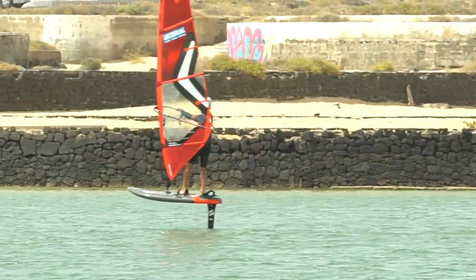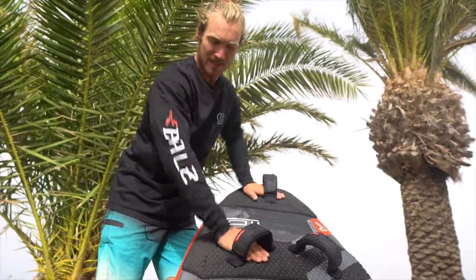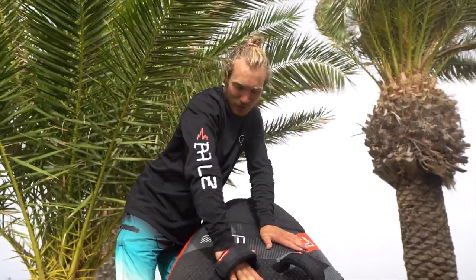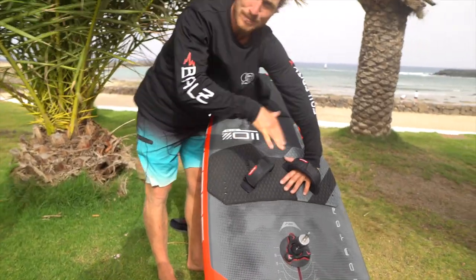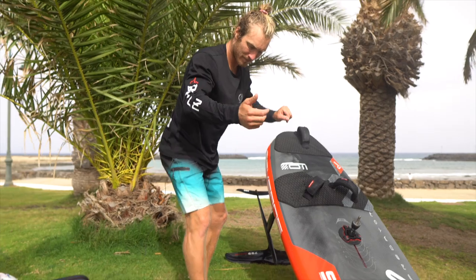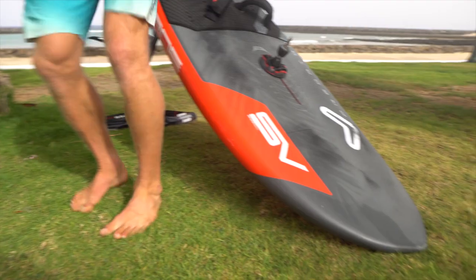How to change your stance from basic normal stance to switch stance — that's a very important point because at almost every tack or trick you want to do, you need to swap your feet from goofy to regular. The way I'm doing it is out of the front strap, like a dance — clack clack — changing from strap to strap. Make sure you're always putting pressure down on the board so the foil is not shooting out of the water and into the sky. Out of the back strap, forward, out of the front strap, turning — clack clack clack.